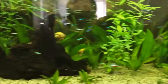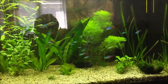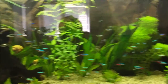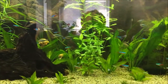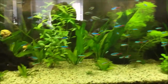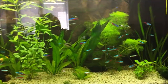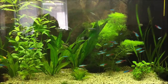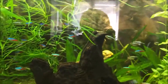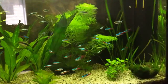I do have another piece of wood that I will place here on the right, but right now it's sitting in a bucket because it makes my water a little bit yellow. I will soak it in a bucket for some days and after that I will place it into my tank.